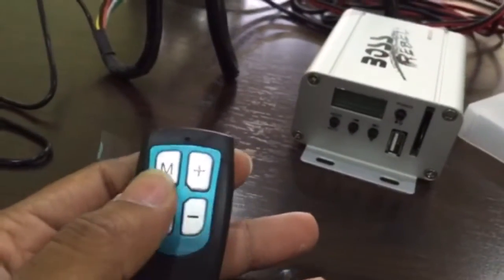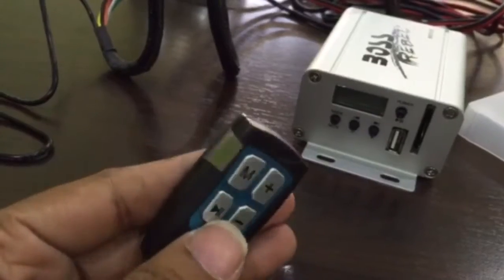The remote has mute, pause and play, and volume buttons on it.